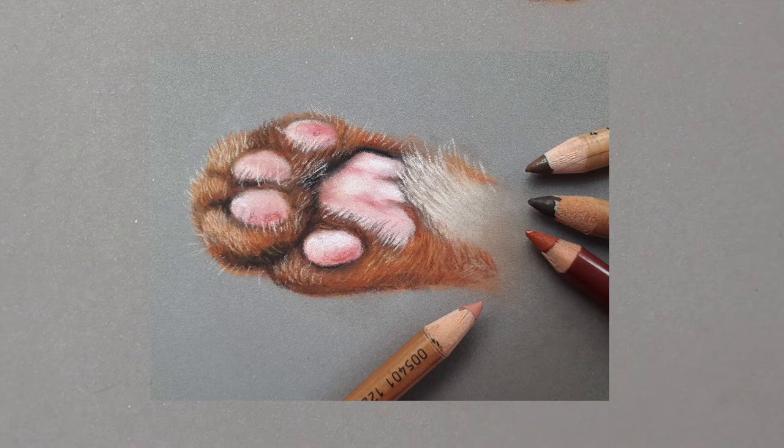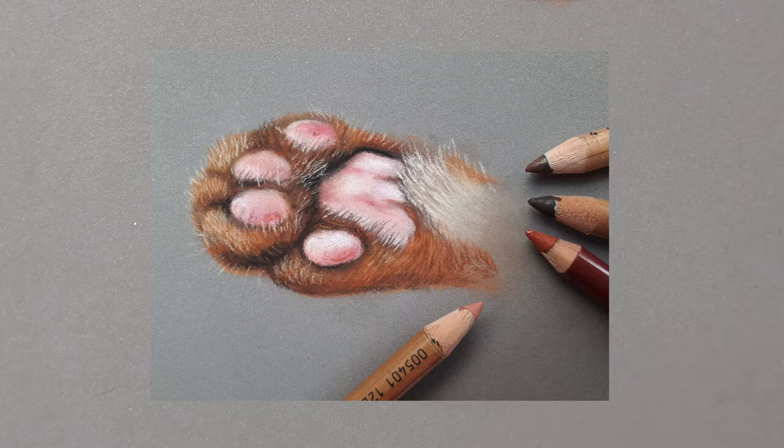Welcome to this happy drawing time. Today we will draw a paw of a ginger cat. Drawing paws can sometimes be a little bit tricky but also funny to do, so I've decided to draw with you a small paw of a cat with orangey brown colors and pinky pads. The paw pads are pinky and the size of this little drawing is about four to five centimeters, so not very big and easy to draw.